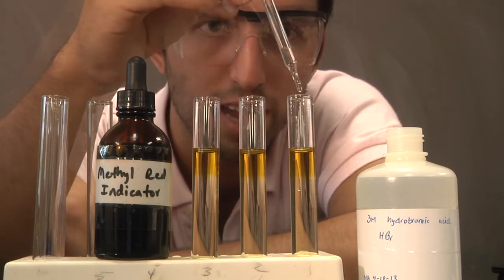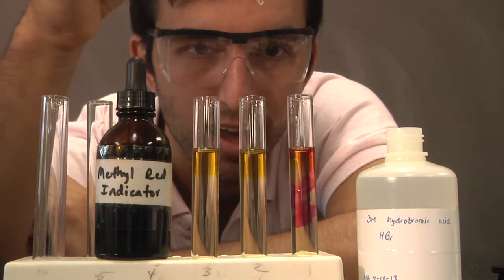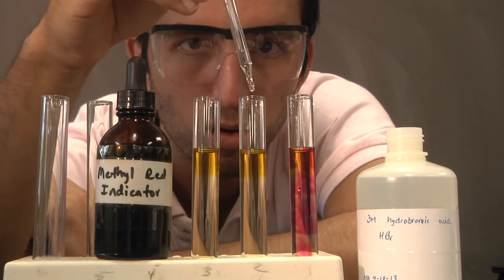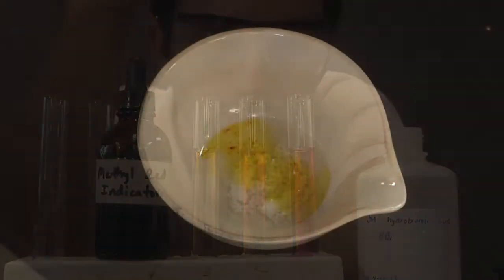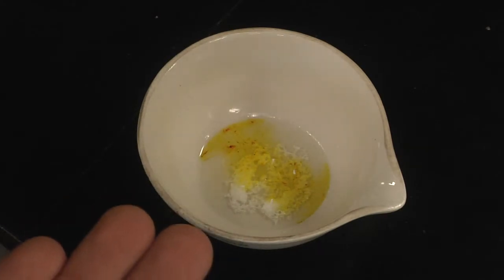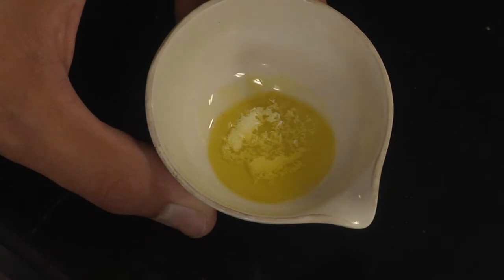If I add one drop of this hydrobromic acid, you'll notice a violent transition into a more reddish color. Methyl red is an indicator that changes color as the acidity of the solution changes. If it's yellow, it's more basic. If it's red, it's a little acidic.